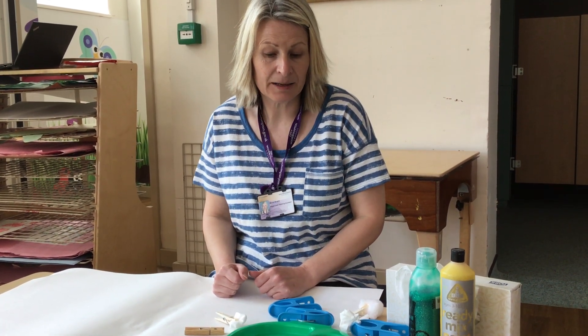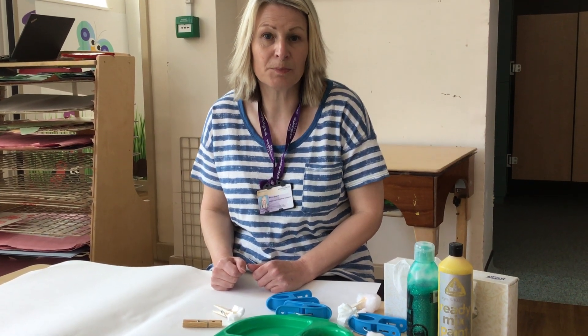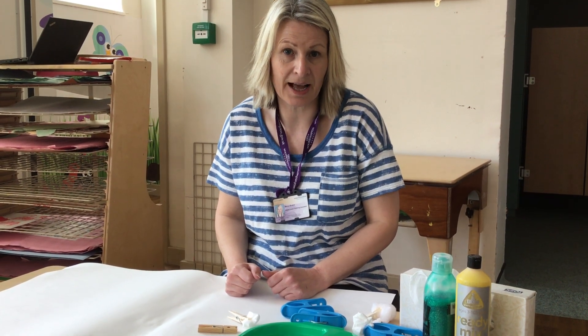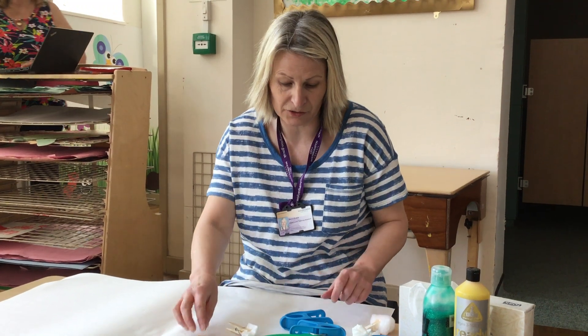My name is Marcy and I work with Special Needs Early Years Service. I'm here just to show you a very quick and easy activity to support developing finer motor skills, and hopefully these are going to be very basic items that you'll have around the house or that you can use alternatives for.